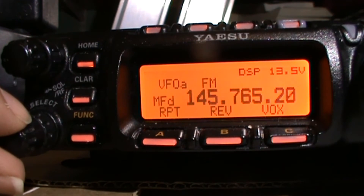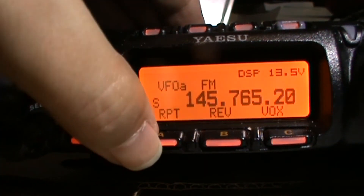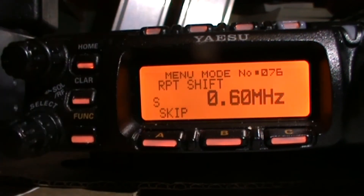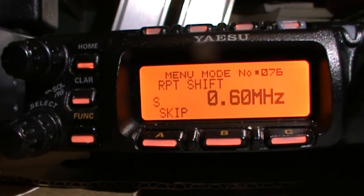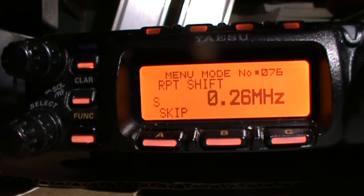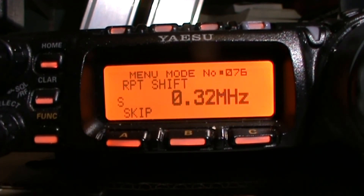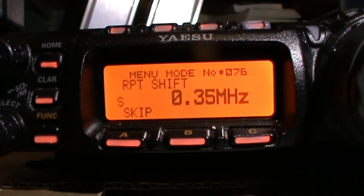Where it says repeat, press and hold the A button and it comes up with the repeater shift so you can select using the tuning wheel. The repeater shift for the IP repeater is 600 kHz.